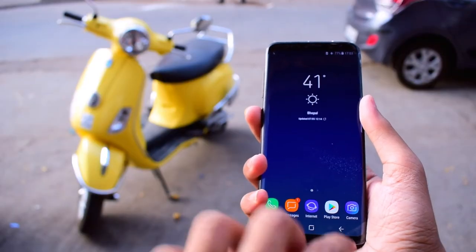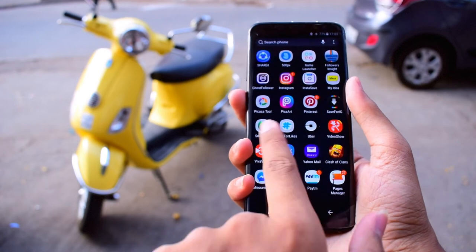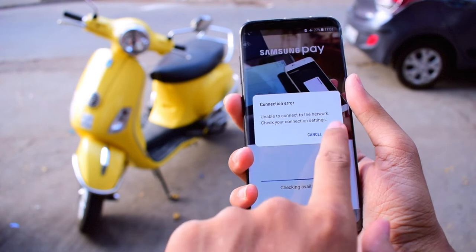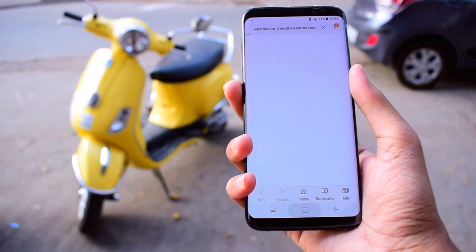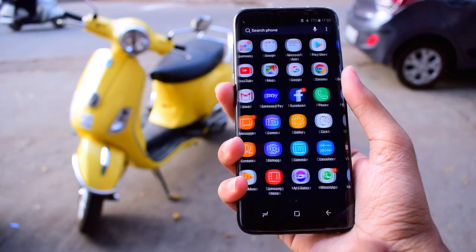Another thing I'd like to talk about is Samsung Pay, which is not exclusive to the S8 but is still pretty new. It's basically an app which stores your various card info — credit card, debit card — and then allows you to transact with your phone using NFC. It's basically like Android Pay and Apple Pay in the US, but in India, Samsung was the first with this.